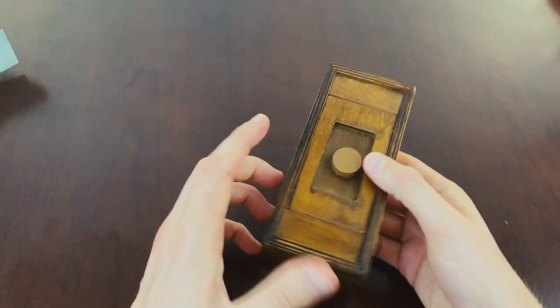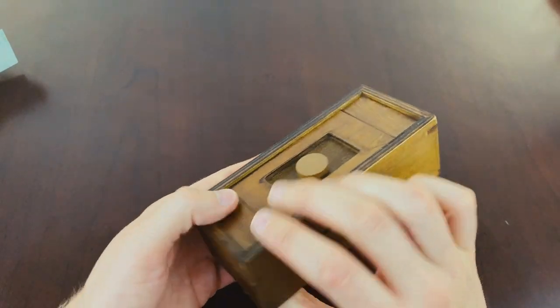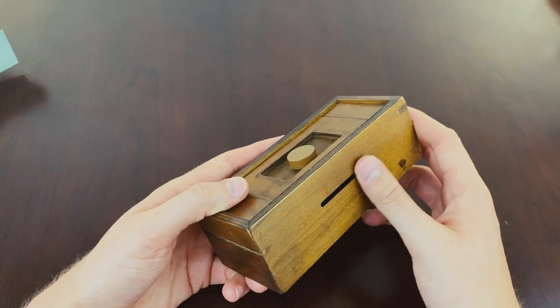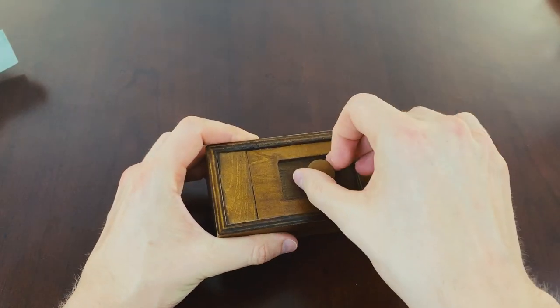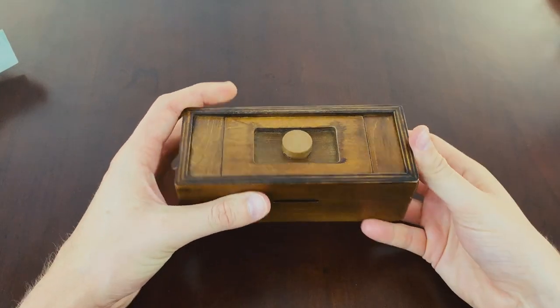Let's have a look underneath — solid piece of wood here. Then you have a slot here for your money, and on the other side a bigger slot, which I guess is for your notes. Let's see if it will even open up first. Okay, no — that's locked. That's a good sign.